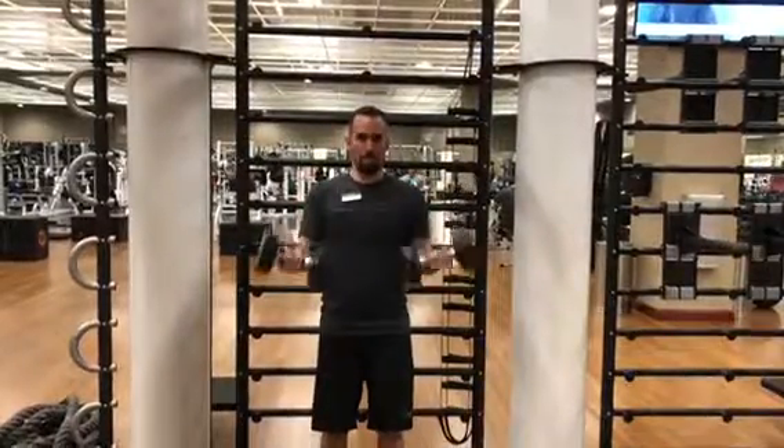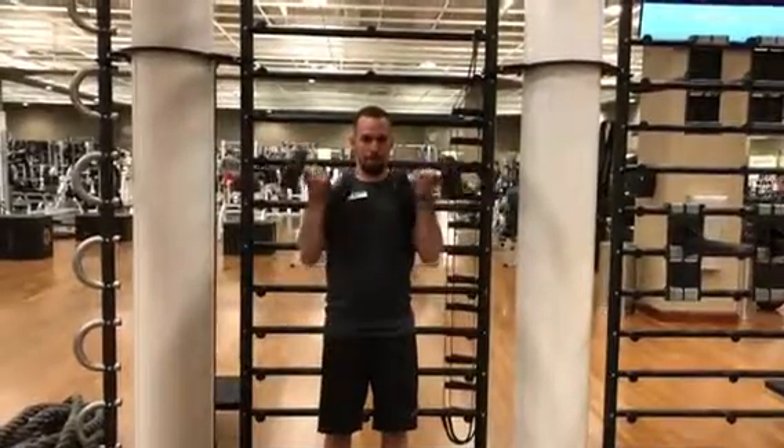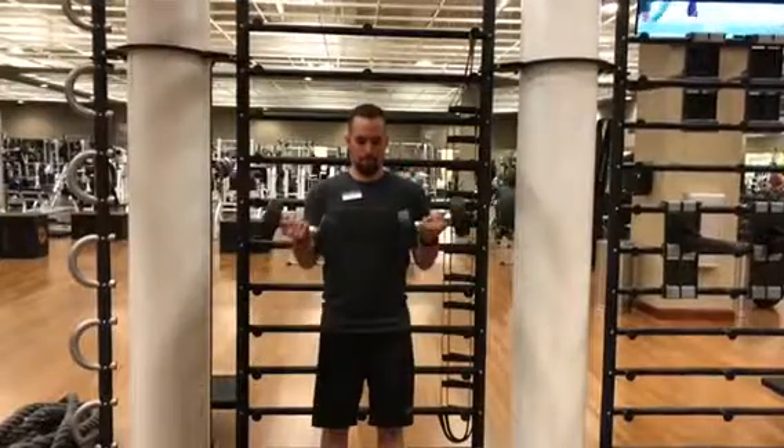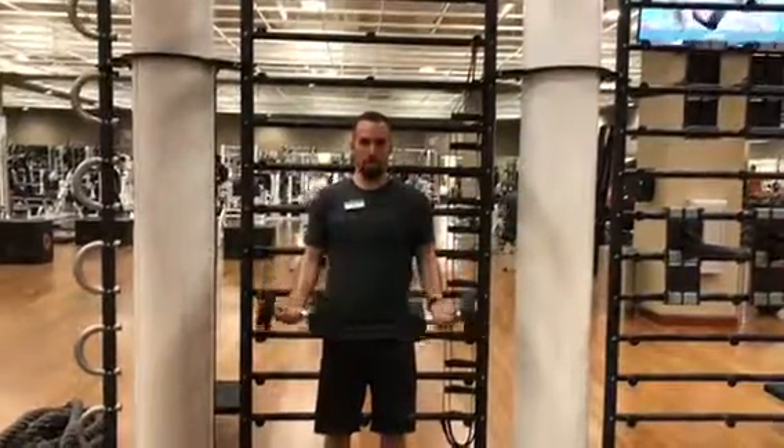Kettlebell curls, peak contraction — do as many reps as you can with regular curls. On the last three reps, hold for a five count: one, two, three, four, five, and then drop.